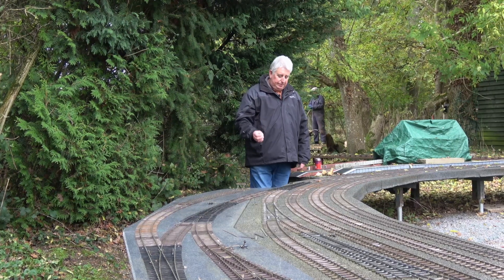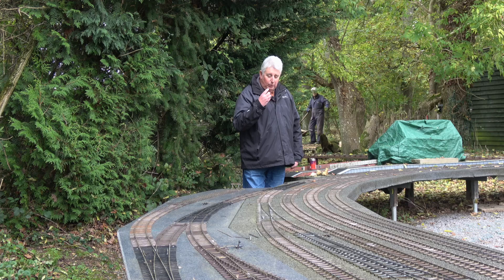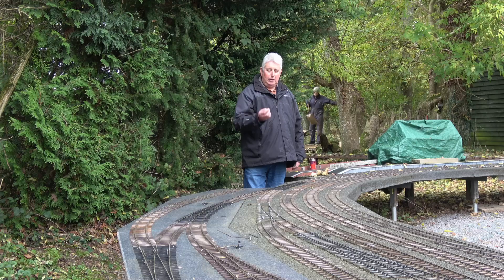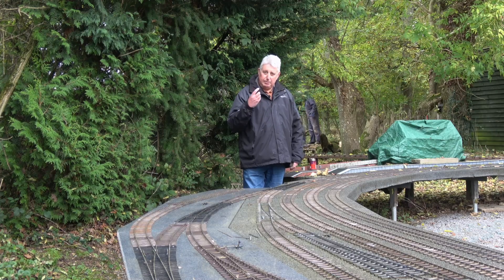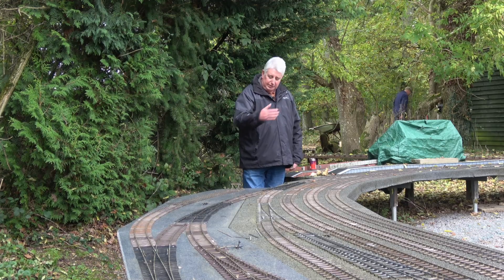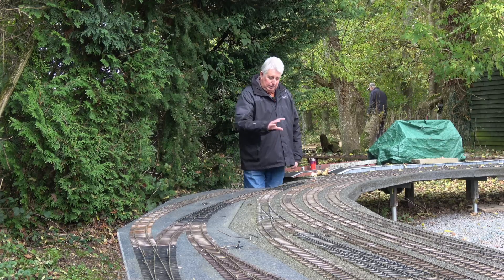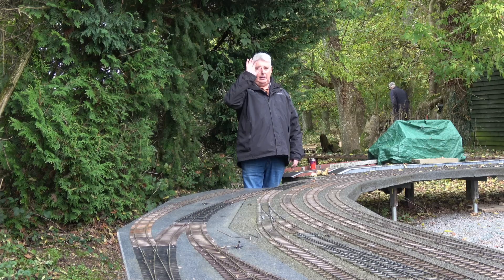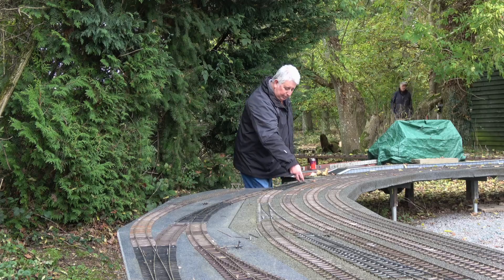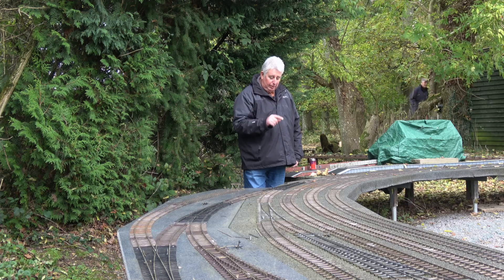What we're going to do is have two color aspects — red and green — beside the main line. When it's green it means the points are set for the main line; when it's red it means the point is set for the branch line. There's no signaling for the branch line itself — it's just that if it's red it means you go around the branch. So there's a signal here and a signal at the other end. The project is to provide ground level signals here and at the other end, and to drive these points.